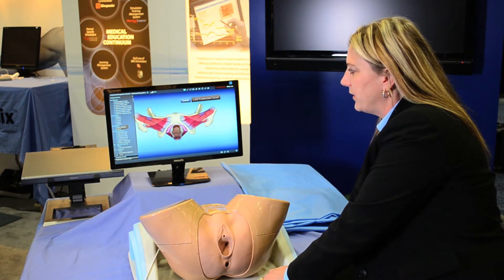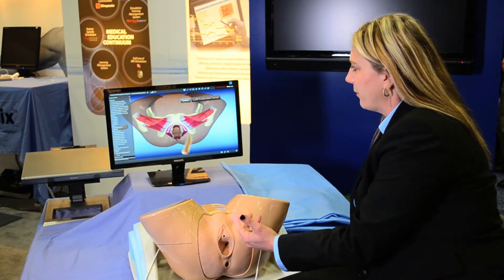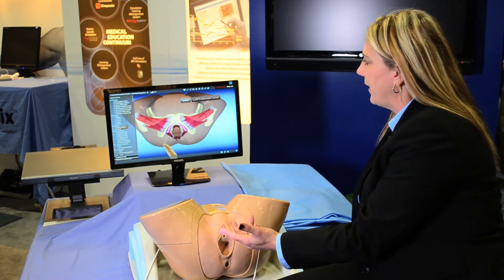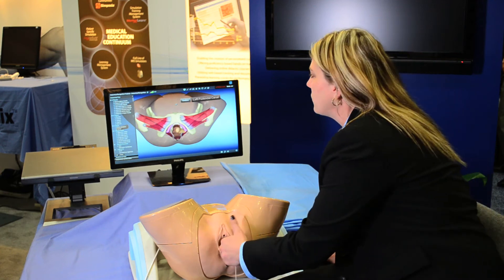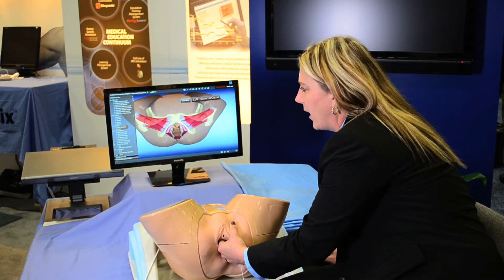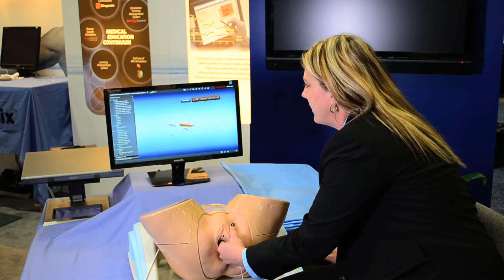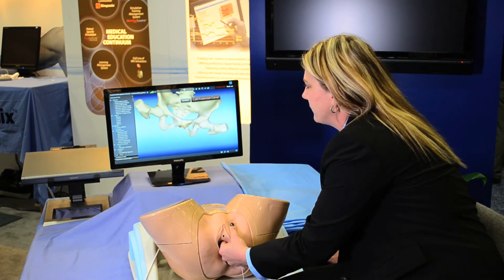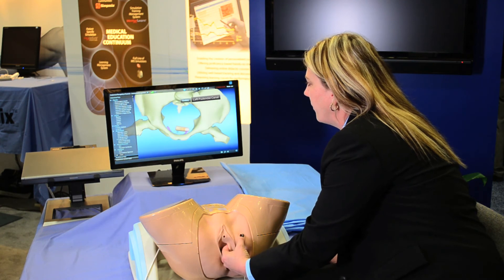You can test the resident with the skin on or off, which would be this way or this way. Right now the simulator is asking me to put my sensor on the left pudendal canal. So I'm going to go ahead and go inside, and if I don't know where I'm at, I can take everything off and actually assist myself and go ahead and put my hand on it.